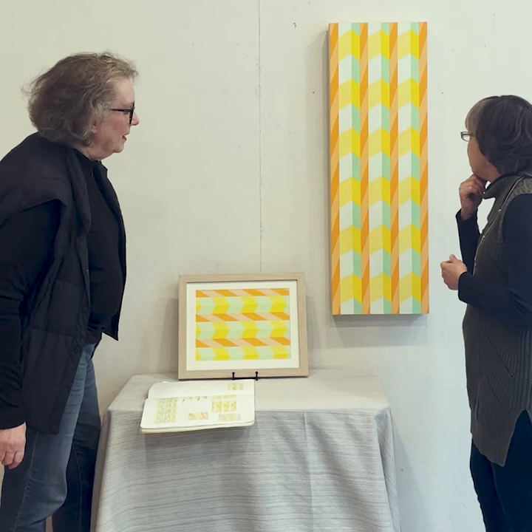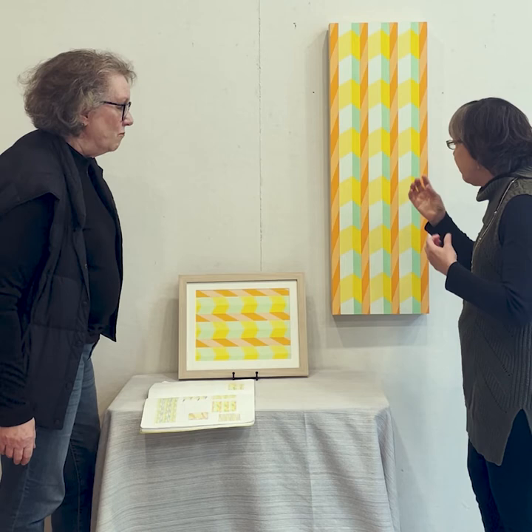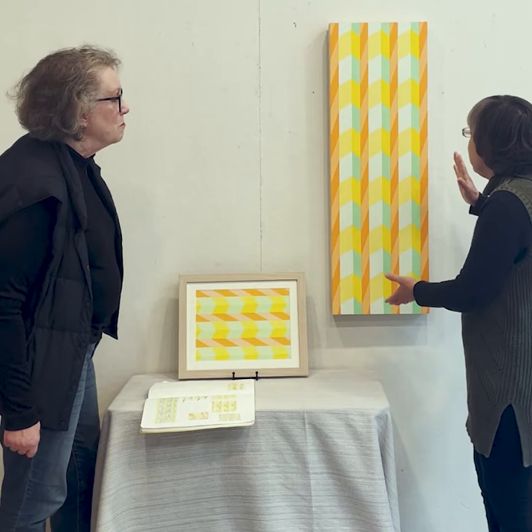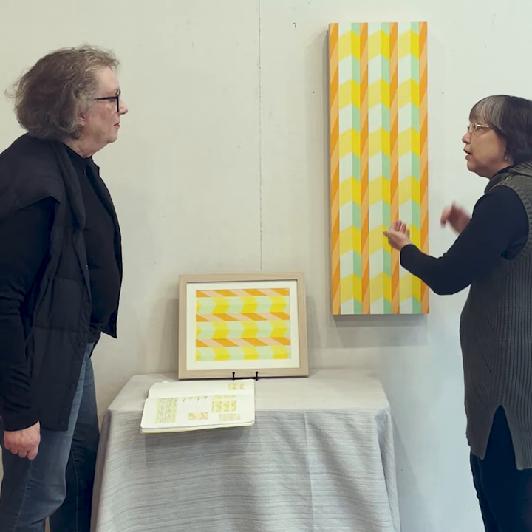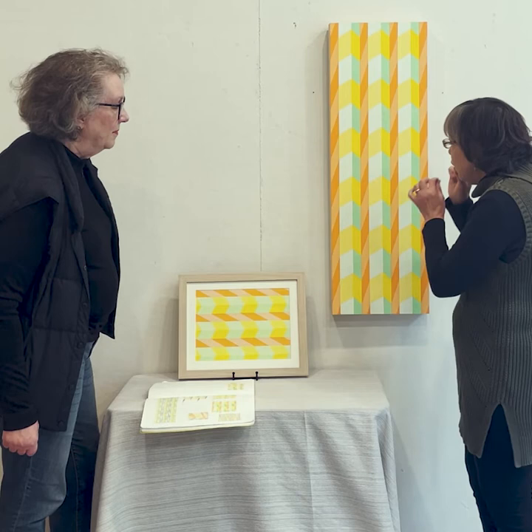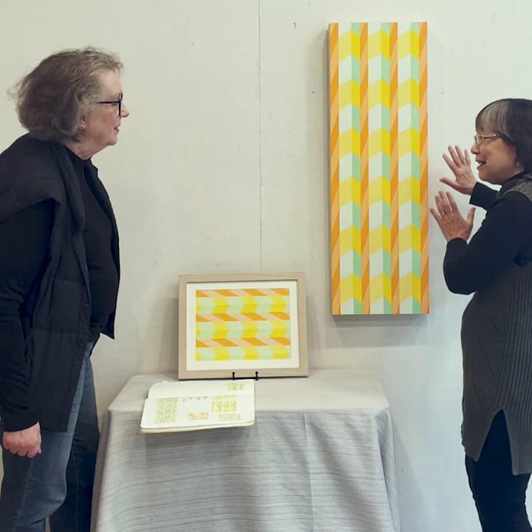I was really glad to see how you're playing with value in this, because part of what makes this work so well is that nothing pops off. It stays together, it stays back. It is a flat painting — the scary thing is that an orange should be hitting me in the nose when I look at this, and it just stays back there. So you really understand your saturations here.